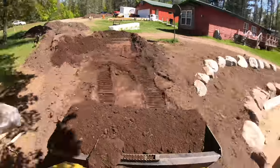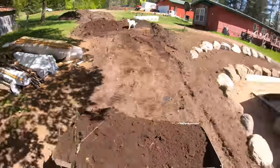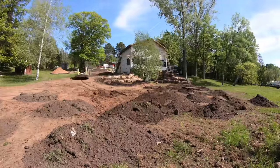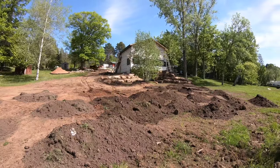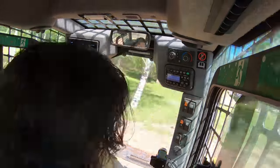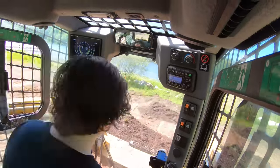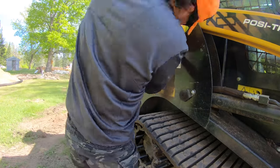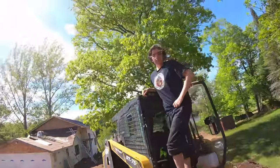Thanks for tuning in today. This is how to run a skid loader, but today we're going to cover some of the how-not-to's — some of the ways operators get themselves in trouble — and we're also going to show you how to get out of trouble. We're going to go deeper into our lesson on the basics of operating a skid steer, covering grading basics, back dragging, and how to become a proficient operator.